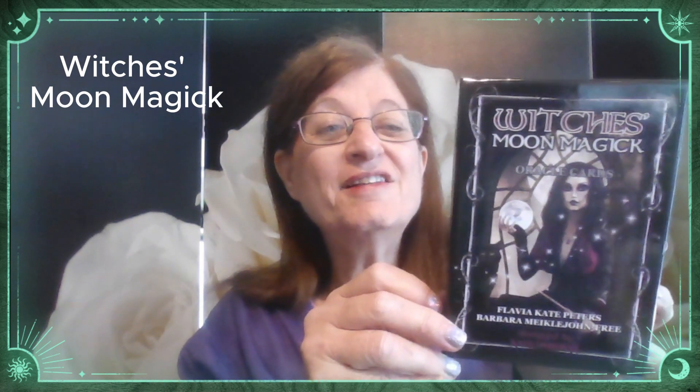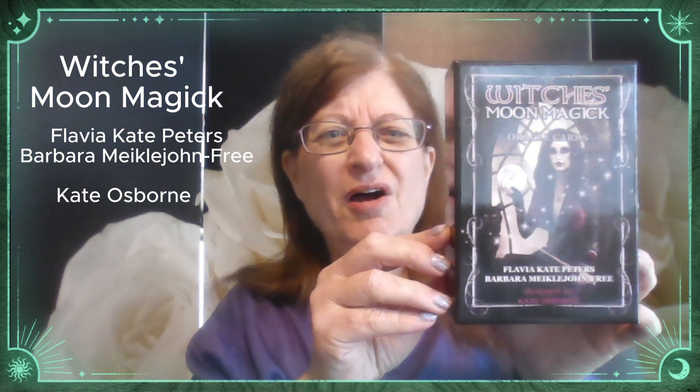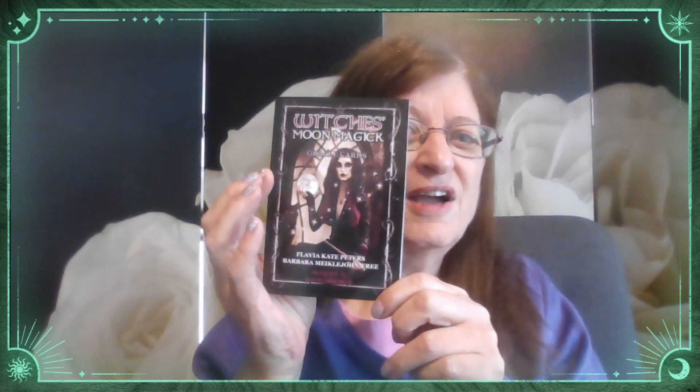Hello and a very warm welcome to this Tarot and Oracle Card Review for Witches Moon Magic. This is done by Flavio, Kate Peters and Barbara McEljohn Free, and it's designed by Kate Osborne. These are a 48 card deck. It comes with an amazing little guidebook. The guidebook lists all the cards in alphabetical order, with a tiny bit of information about the deck, and it also tells you how to do a one card reading and a nine card reading.